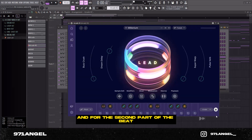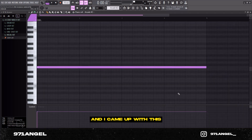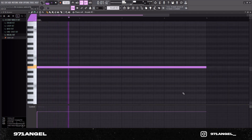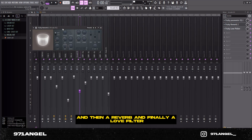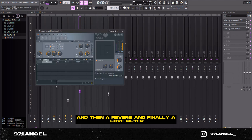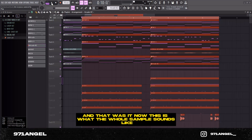For the second part of the beat I wanted to add some kind of lead, so I went into Arcade and went into this bank right here and came up with this. For the FX I added an EQ where I cut out the lows and a bit of the highs, then a reverb, and finally a low-pass filter — and that was it. Now this is what the whole sample sounds like.